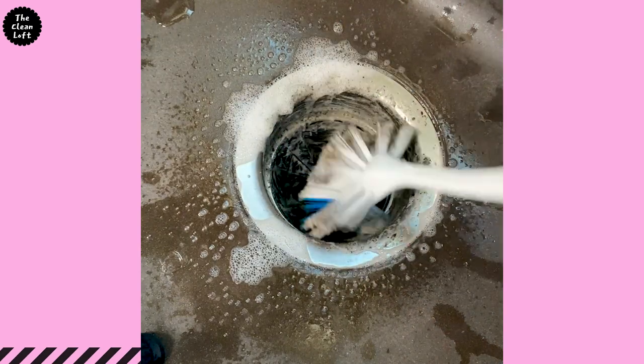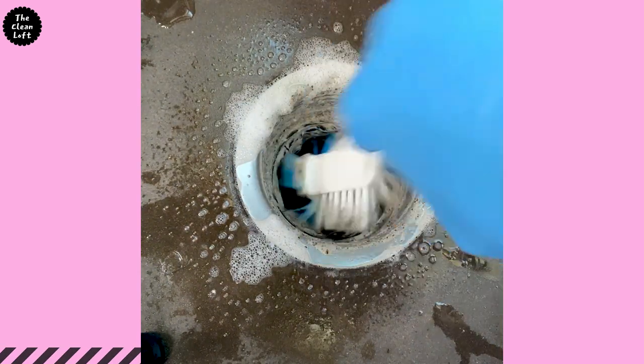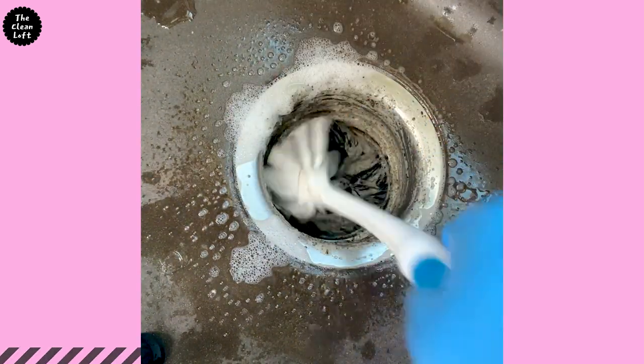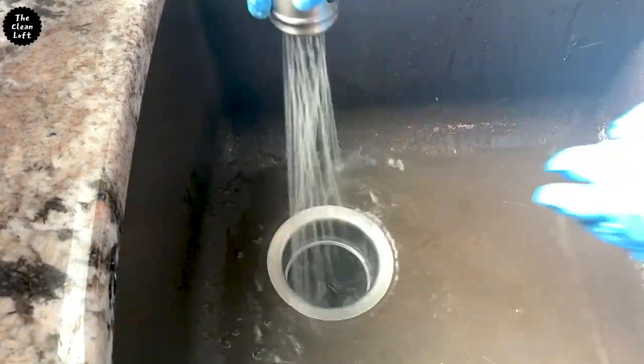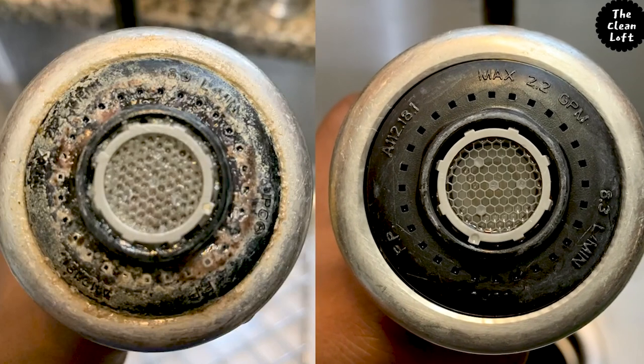Look how dirty this is. Make sure you clean under the splash guard because that area hides a lot of dirt, just like under the kitchen or bathroom faucet. I'm not kidding y'all. Check out this video — you'll see for yourself.